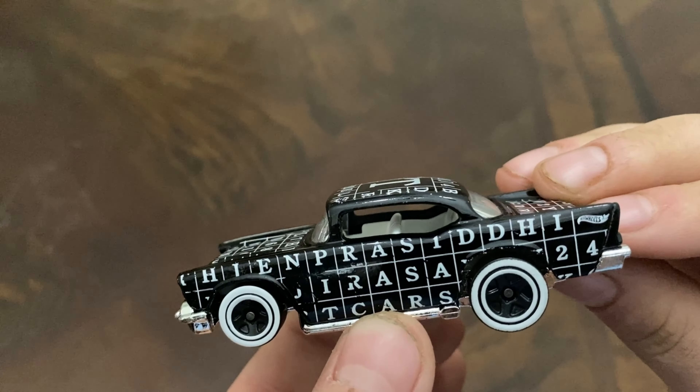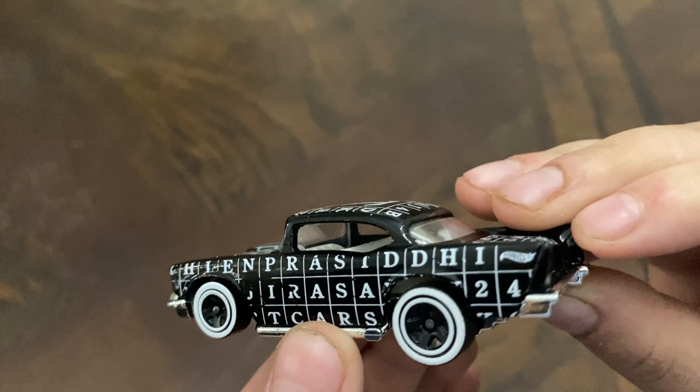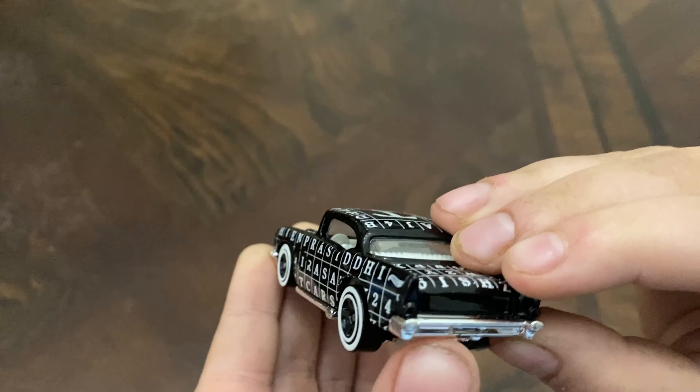I believe it does spell out on the side 2024 Art Cars. This looks amazing.